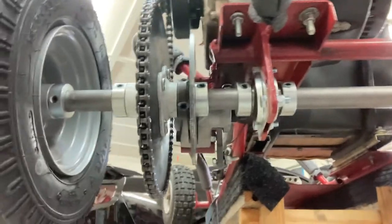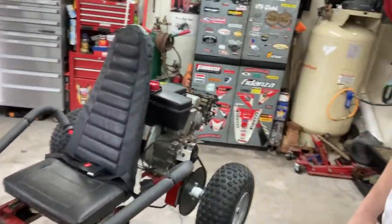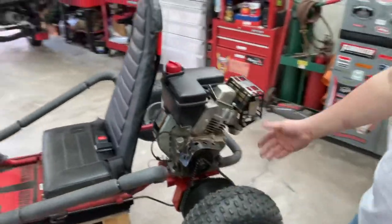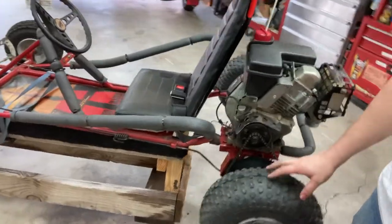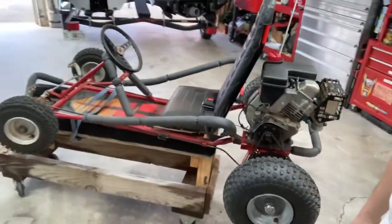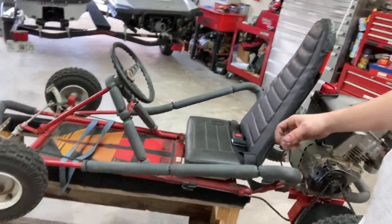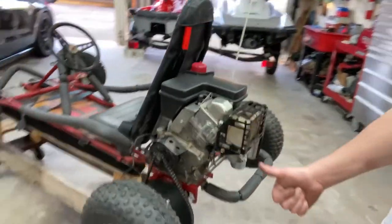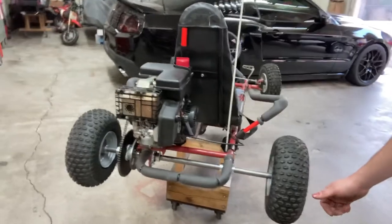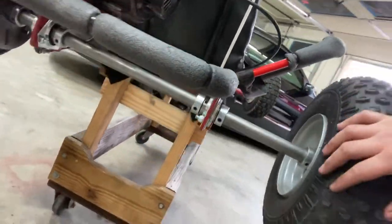I should have done this from the beginning - I shouldn't have even attempted the silly little drum brake, that was just a joke. Maybe if the angles were the way they were supposed to have been it would have been better, but this right here is definitely the way to go - it definitely locks it up for sure. I'll take it for a little test drive. I've also got to fix the kill switch that's not working. Got my blue loctite on all the little set screws - everything should be good to go.